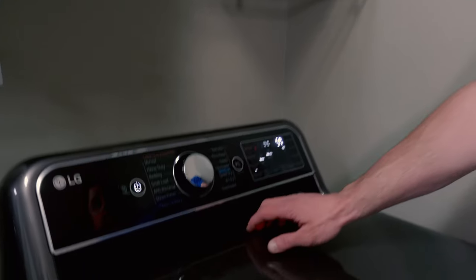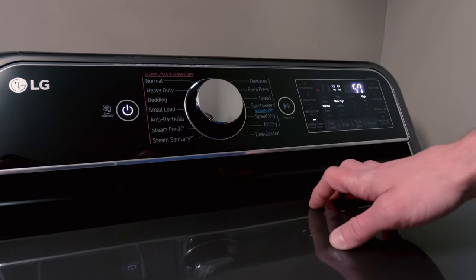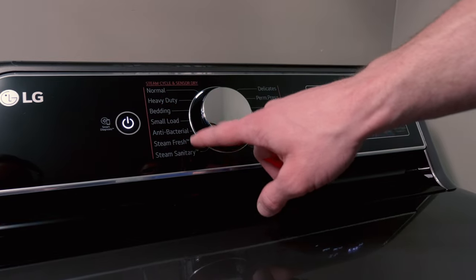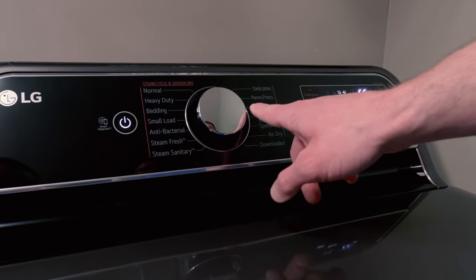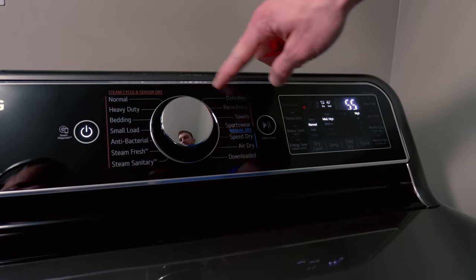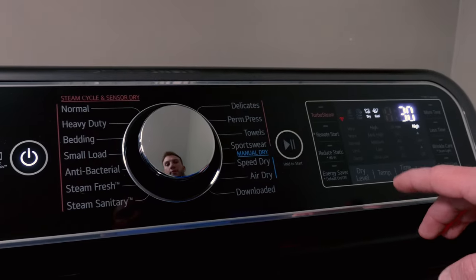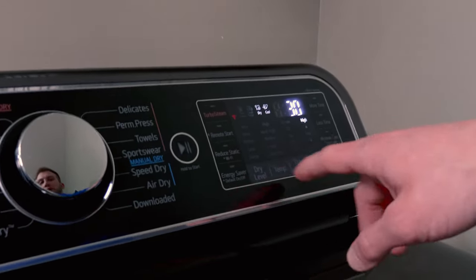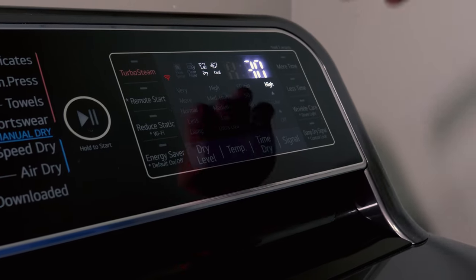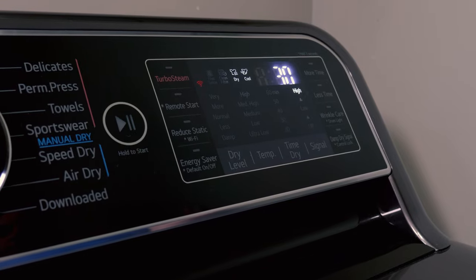When selecting a dryer cycle, it's even more important than with the washer to avoid high heat. If your dryer has steam cycles, avoid those. The towel setting here still shows a red bar — that's still a steam cycle, so avoid it. Go down to air dry. If your dryer lets you adjust the temperature on air dry, you can use low heat, but avoid medium-high or high heat entirely, as that will melt the fibers in the microfiber.